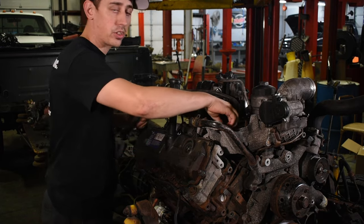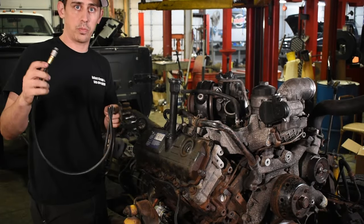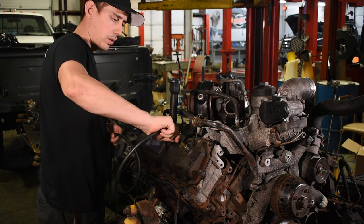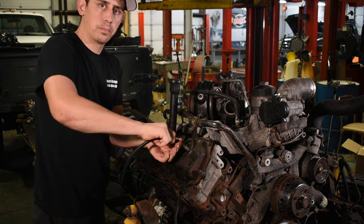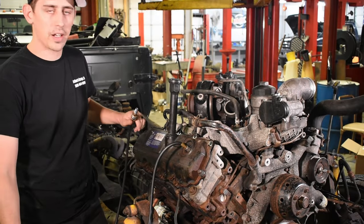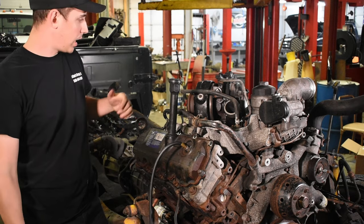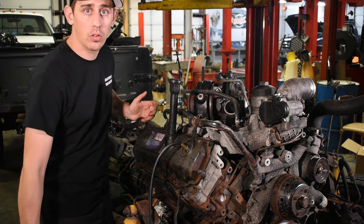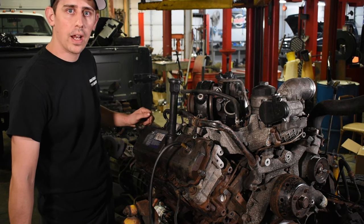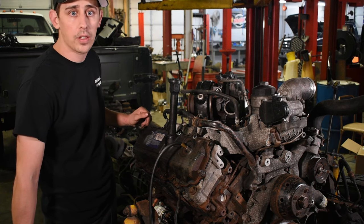Once you get the ICP sensor out, you're going to take your airline with the special fittings and thread it into the oil rail. Once you get the fitting threaded in, the next step is to put shop air to it. I like to leave the IPR open for now — let some of the air push through the rail and push some of the oil out of there. It's a little easier to detect the smaller leaks when you get the majority of the oil out of the oil rails.